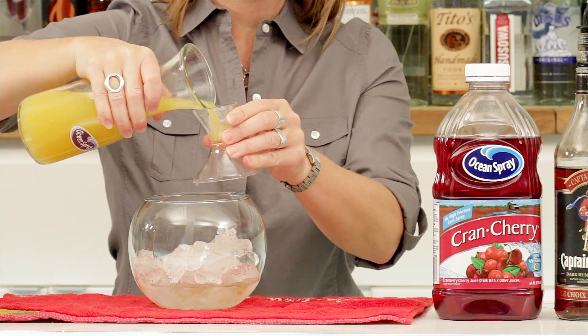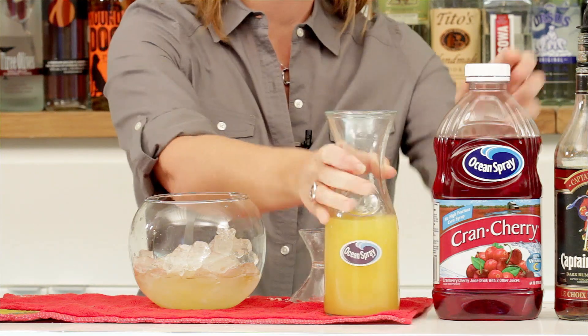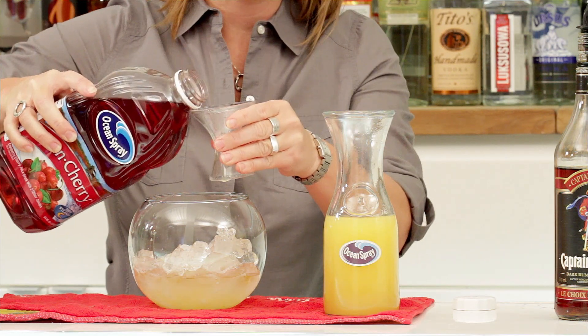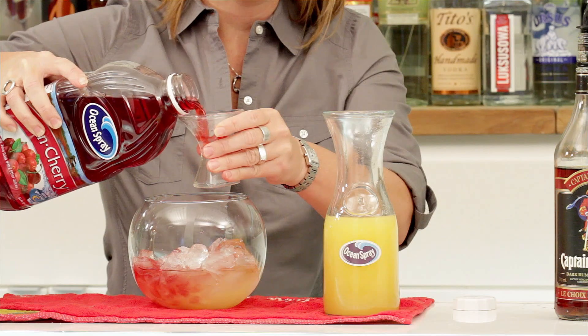We're going to add two ounces of pineapple and orange juice. Then as a little twist, I'm going to add four ounces of Ocean Spray cran-cherry. That's going to give it an amazing, wonderful rich taste and all that great color.